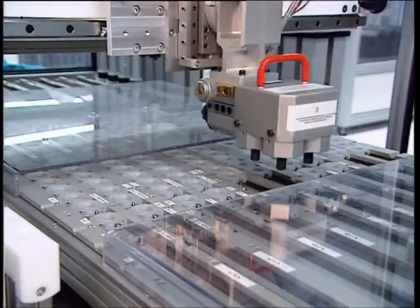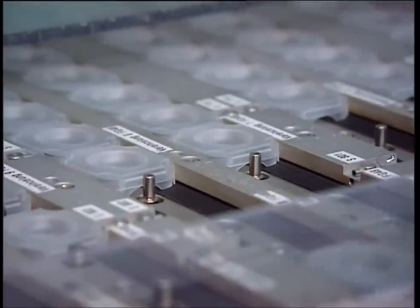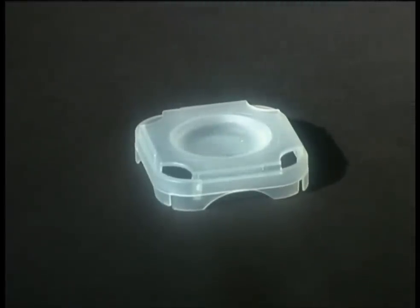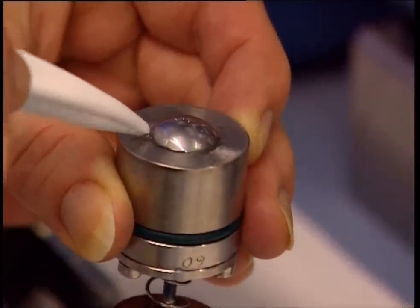At this stage the soft lenses are still rigid, so each one is placed in a saline solution where they absorb the liquid, making them soft. Once sterilized with a further blast of heat, they're ready. And for those who want their eye color to match their handbag, the soft lenses come in a variety of tints.